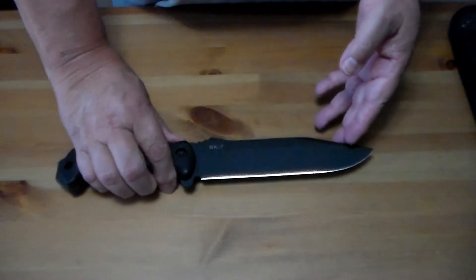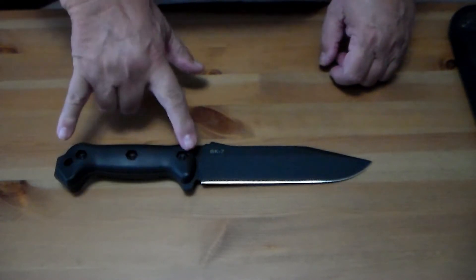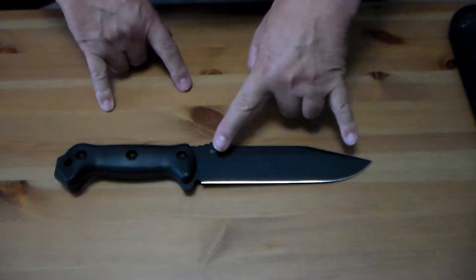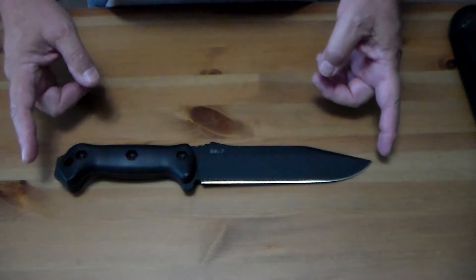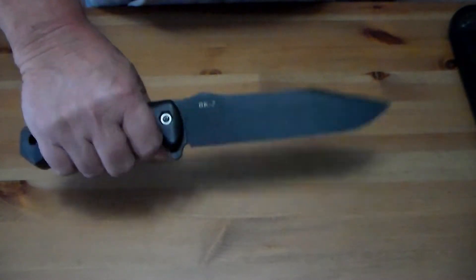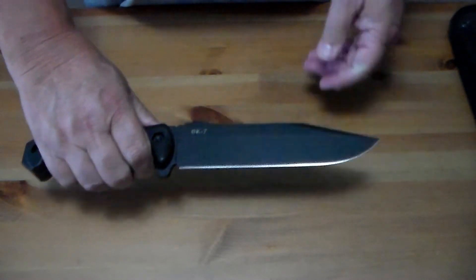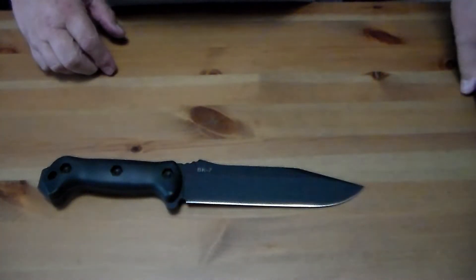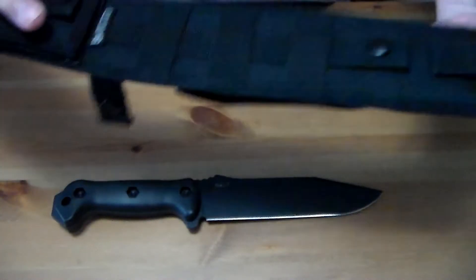Now let's go back to the knife and go over the specs real quick. The handle is five and a half inches, the blade is seven and a quarter inches, and the overall length is twelve and three-quarters inches. It weighs in at thirteen point three ounces, so it's not super light.